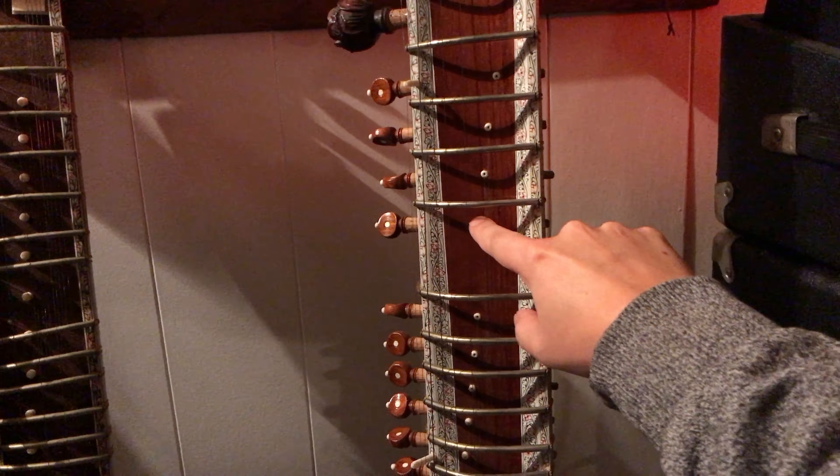And next to that is the Tanpura, and I'm going to do a whole other video on this at some point and actually play it. Because if you want to relax, this is the most relaxing instrument there is. So I won't really talk about that now, but I will later.